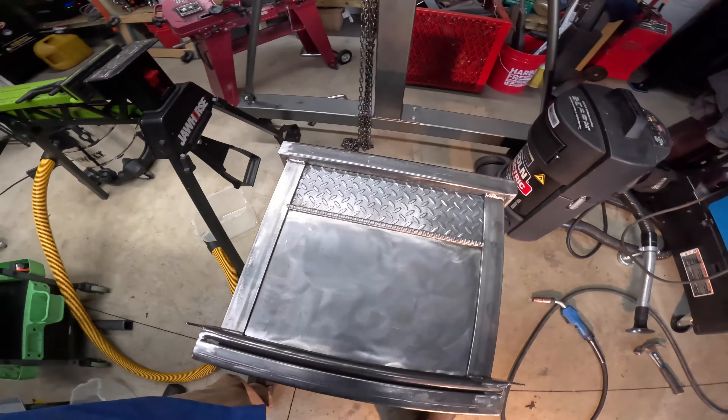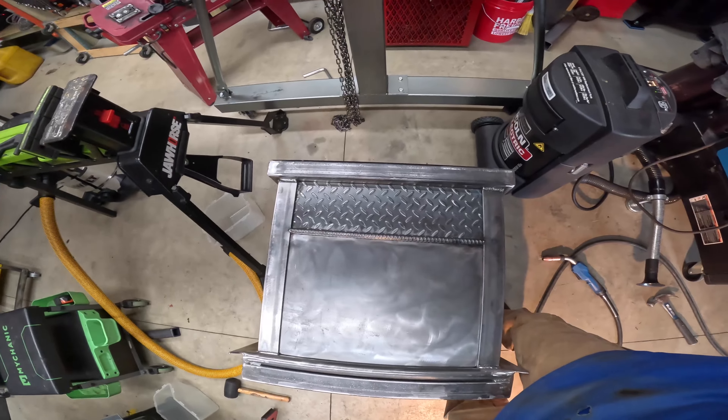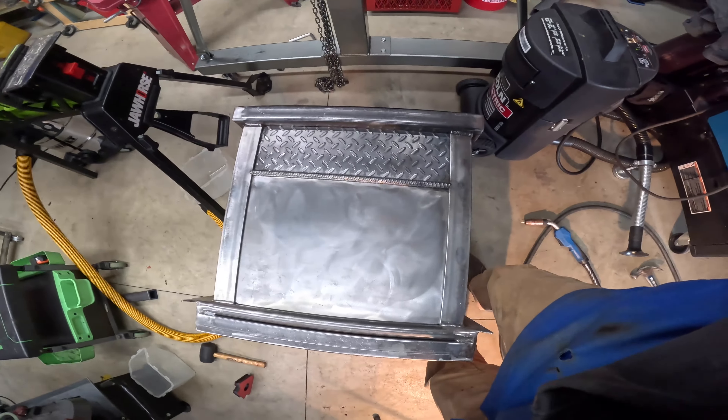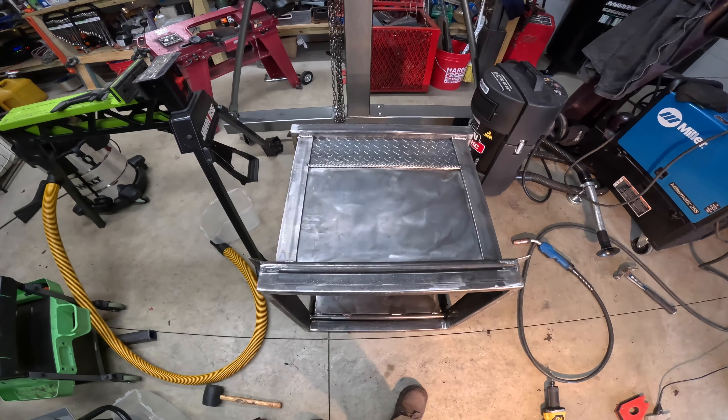We got one side piece down — see that? Calling that good, except for the touch-ups. Yeah, I like it.